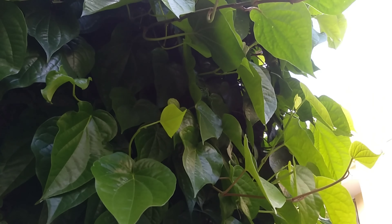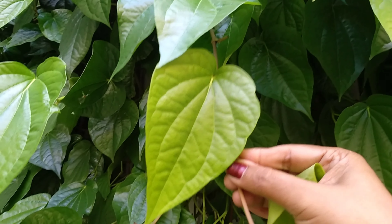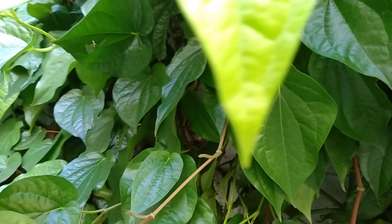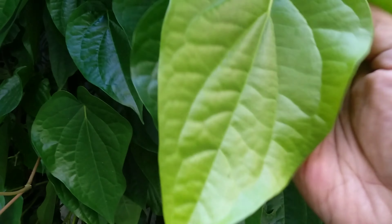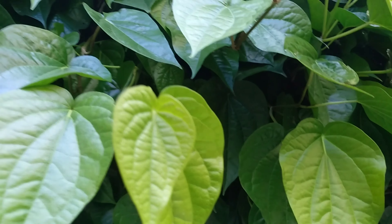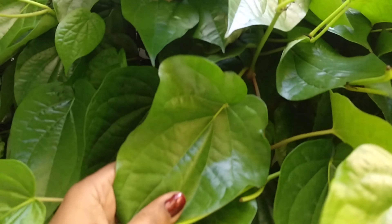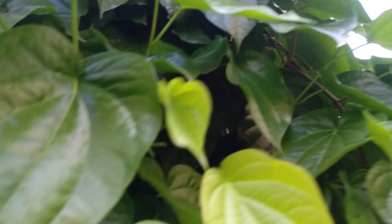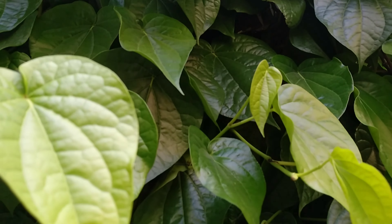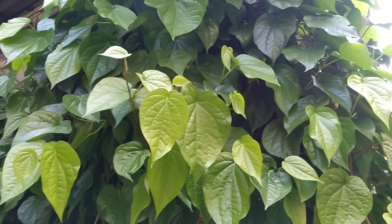Let's start with the first thing. Today we'll try to propagate this plant more easily. We will talk about this in Tamil Nadu and cover it in this video.